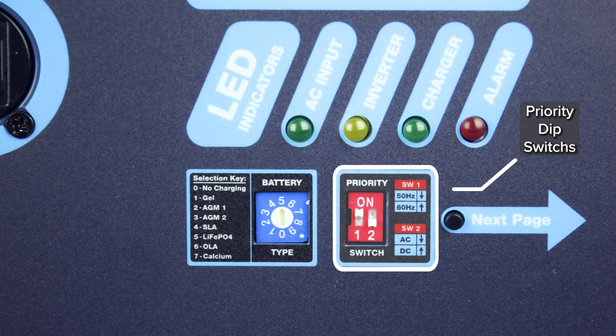The priority dip switches let you adjust AC or DC priority, and the frequency dip switches allow you to change between 50 and 60 hertz.